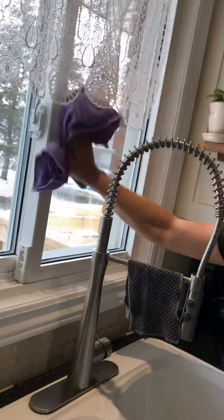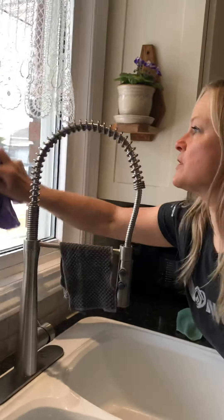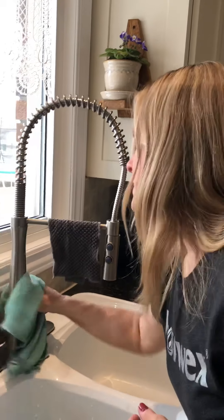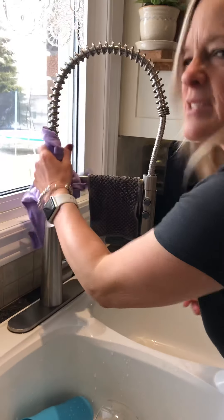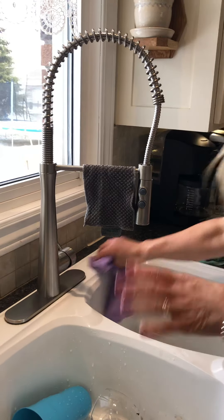I also want to show you this: here's another window, and I'm using the same cloth without even rinsing it, and it works so well — it's not transferring butter onto my kitchen window. Can you imagine using any other kitchen cloth that you'd already taken butter off a window with? Watch how nice it is on chrome — or stainless, I'm not always sure of my surfaces — nice shiny polish.